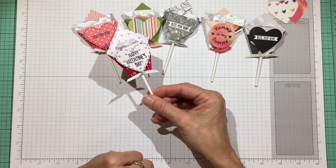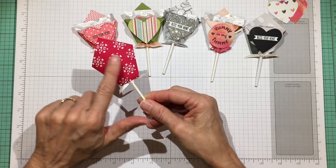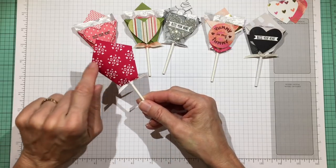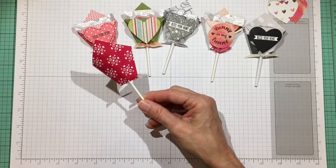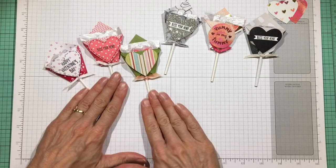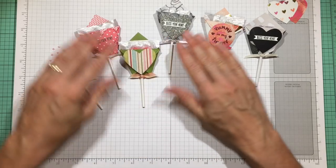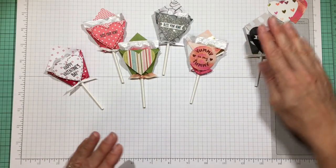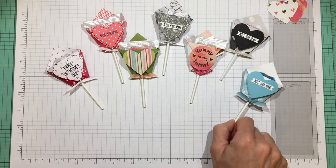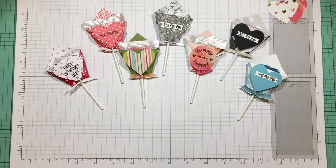And isn't that so sweet? They can write to and from on the back if it's a classroom treat, or you can punch out a white heart to write on and stick on there. It makes a very fast favor for classroom or co-worker treats, and you can personalize them in a lot of different ways — I even have one in blue. They would make great little favors for a party, an anniversary, or even a wedding in the colors of your event.